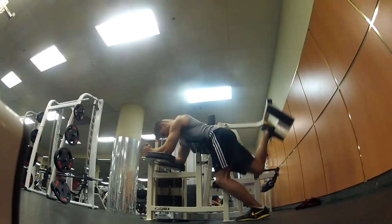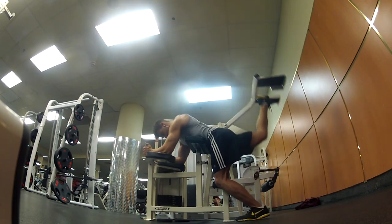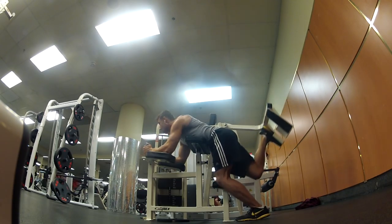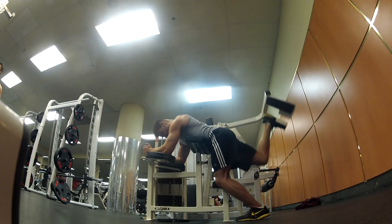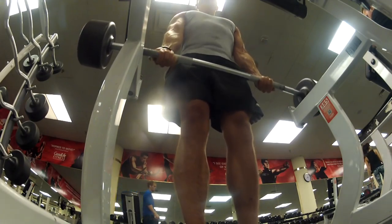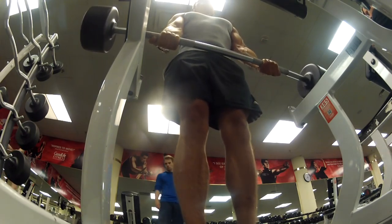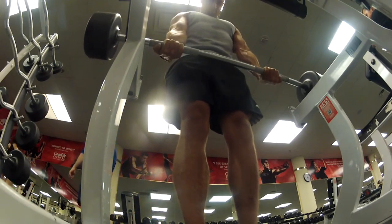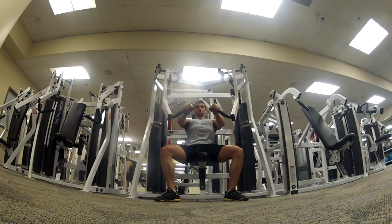I'm trying to grow those glutes to get my squats a little better, so I just did some glute kickbacks — about 20 reps, nothing too heavy. Again, mind-to-muscle connection, pushing through that muscle group. I supersetted those glute kickbacks with some forearm curls, just a few small body parts I'm trying to grow and bring up in this weak point phase, so that next year when I try to go for my all-around physique, hopefully everything will be nice and proportionate.